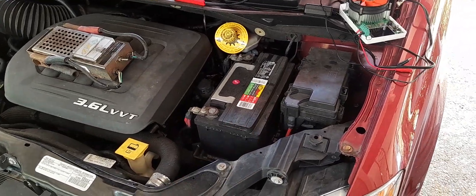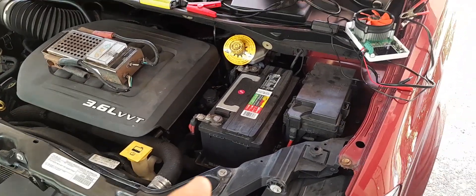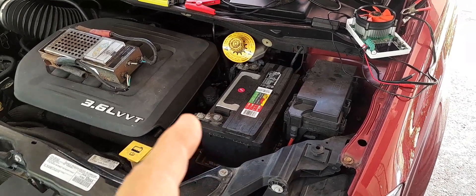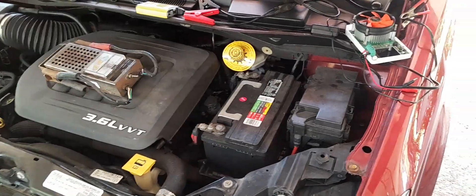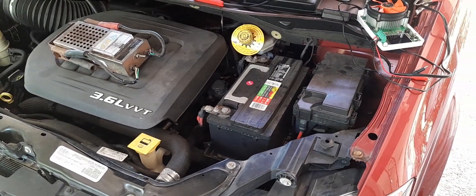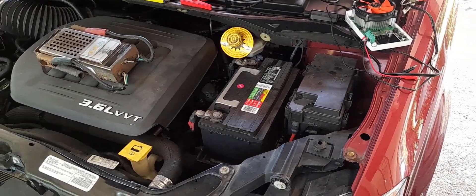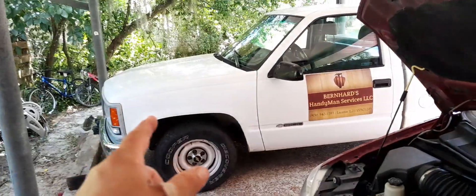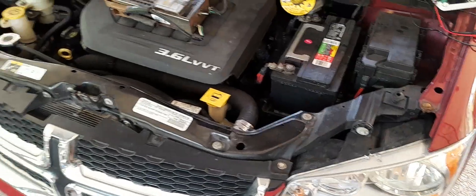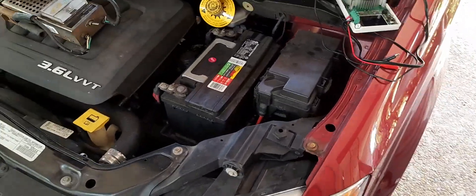So what is your experience? Do you have a vehicle that takes the H7 type battery? How many years do you get out of it? Have you tried putting a different type of battery in and gotten more years out of it? These are the questions I want to know. For now, I'm switching over to AGM because they have more capacity and they seem to last longer.